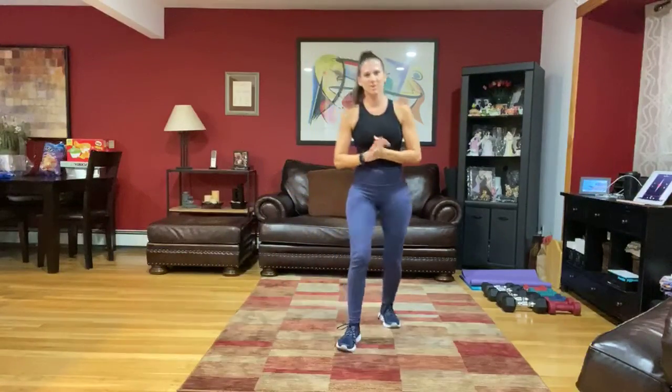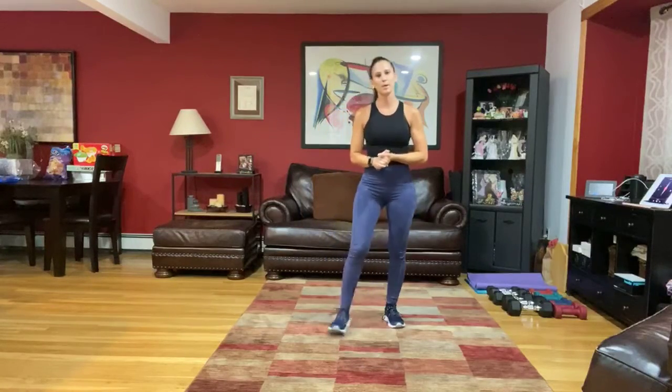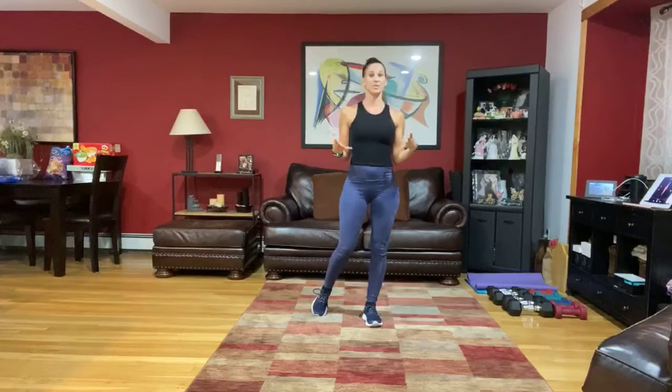Hi everybody, sorry there were a couple of technical difficulties trying to get in. Welcome! I'm going to give a few moments for everybody to find the post and we are going to get started with our HIIT bootcamp class. Today we are going to have some difficult combos — weighted strength combos that we'll build, and cardio and body weight combos. Each circuit is going to be weighted or non-weighted.